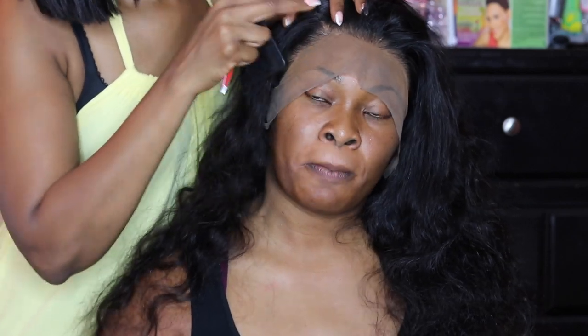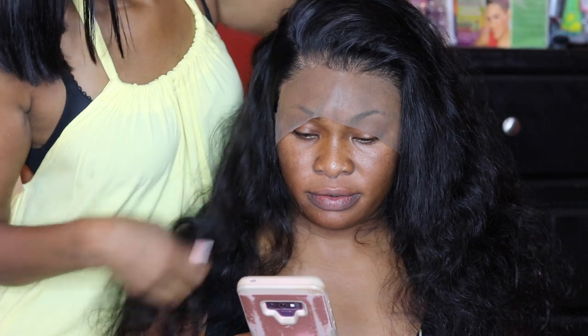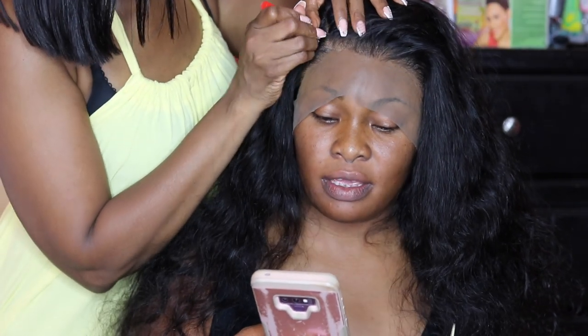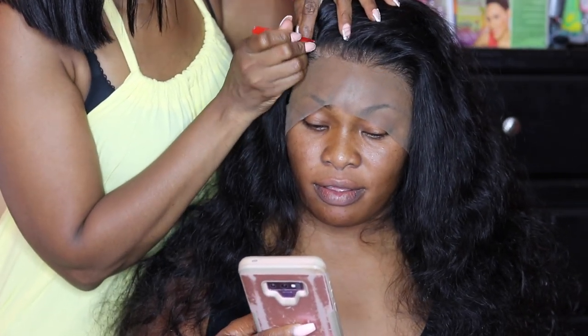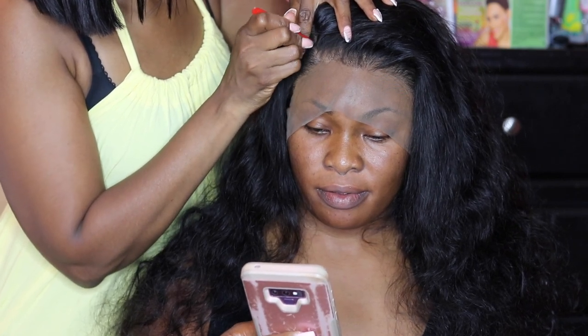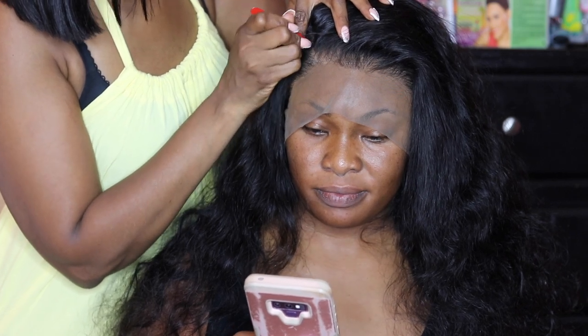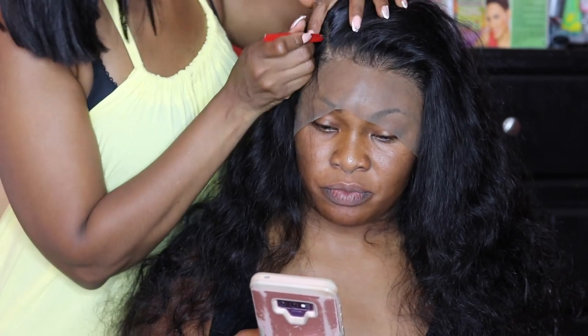Once the lace was down and the wig was situated, it was time to style it. She asked for a side part and I wanted to give her a luxury hairstyle with the hair tucked behind her ears. When I parted the hair, I noticed the parting space wasn't wide enough, so I took my tweezers and plucked some hair out of the parting space. This opened up the part and made it look a little bit more natural.